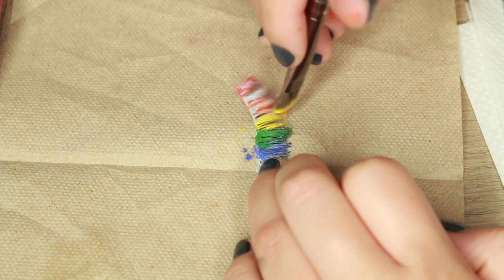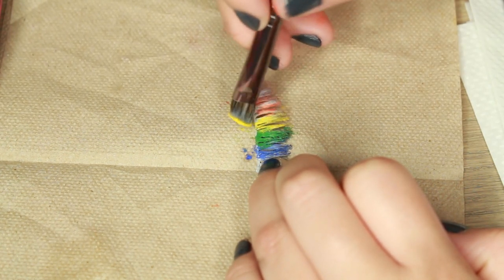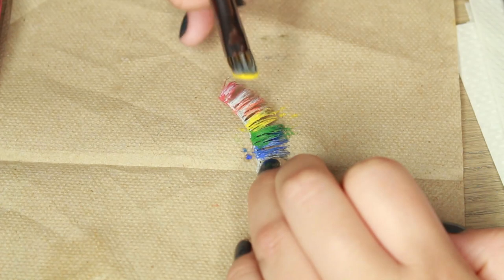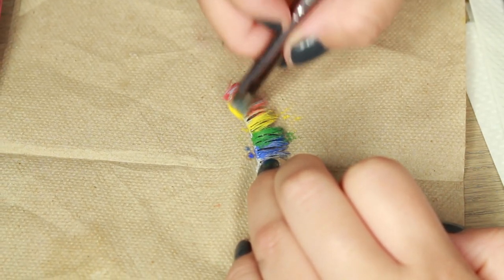This part is actually the most important, I would say, when it comes to blending, because this is the part that you're actually going to see looking straight forward at someone. So I'm trying to be really careful not to blend these colors too much into each other and make them stand out.